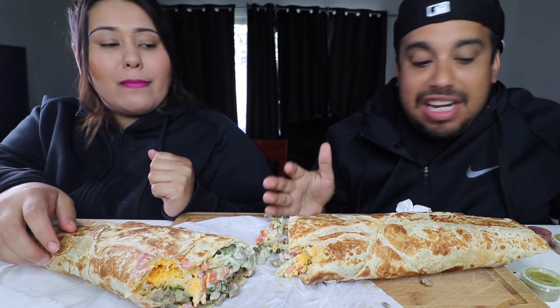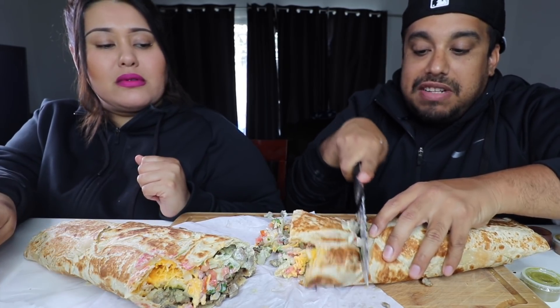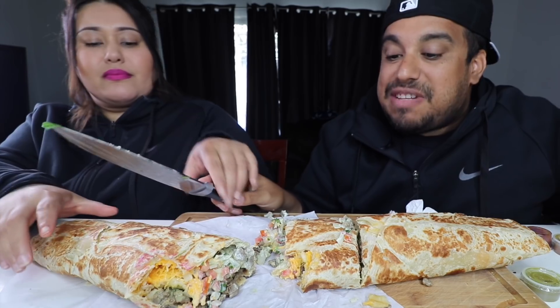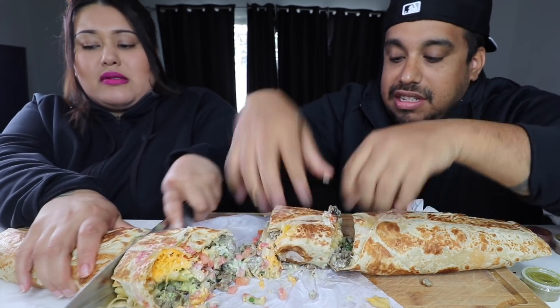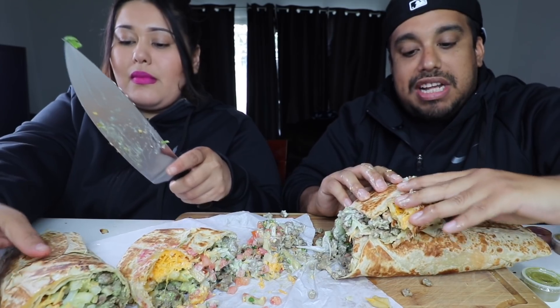I'm going to cut off slices, because this thing is going to fall apart. So I'm going to cut off slices like this and eat them in slices. This thing is massive, bro — it's too big to hold. Oh my God, here's a better-looking side. Oh it's ripping, this is going to be really messy, guys.